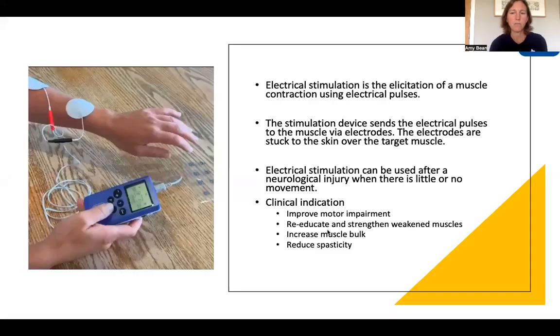Electrical stimulation is the elicitation of a muscle contraction using electrical pulses. The picture on the left shows the electrical stimulation device in blue, sending an electrical signal transmitted through white electrodes stuck to the skin over the target muscle. This electrical signal will generate a muscle contraction, making electrical stimulation a useful tool in any rehabilitation program. In this series, we're specifically going to focus on neurological injuries, but it can also be used in orthopedic injuries.